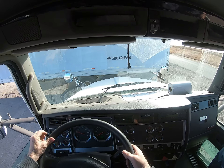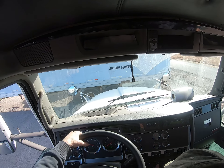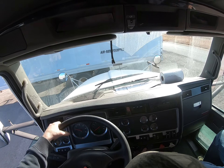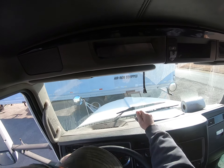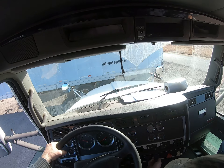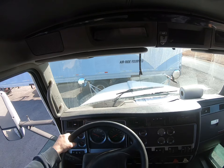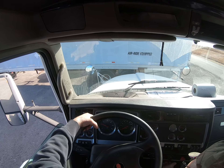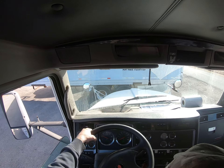I'm going to show that my defroster is working properly — turn it on, on heat. I felt it working. I'm going to check my vents on the bottom — they're working here and down here. Now I'll go ahead and shut that off.